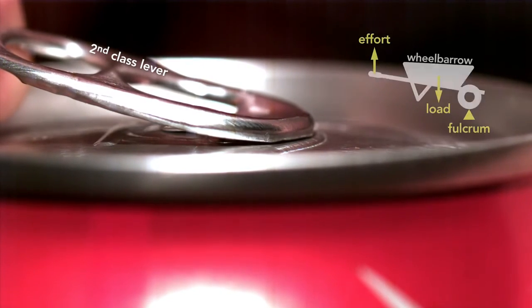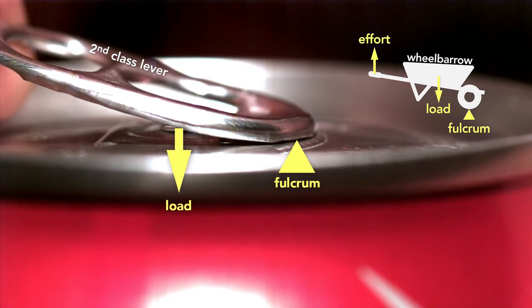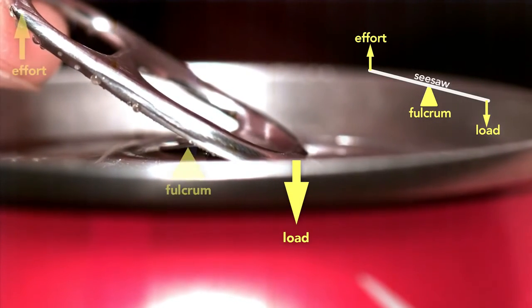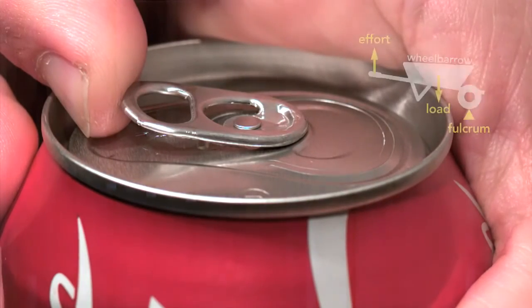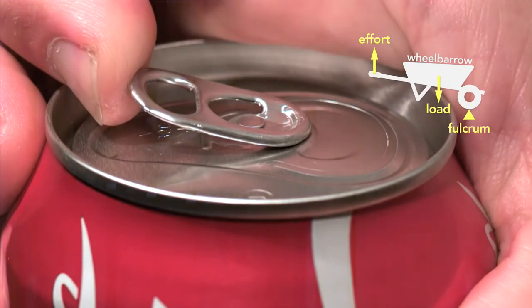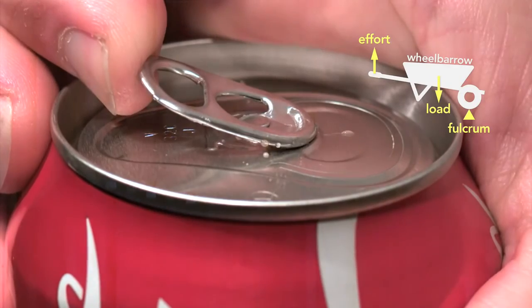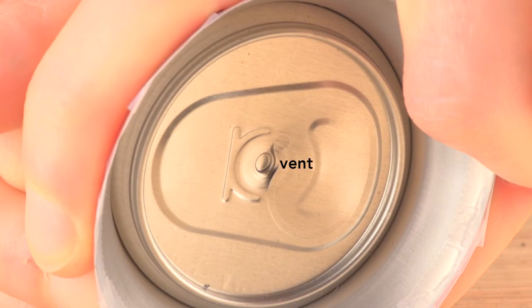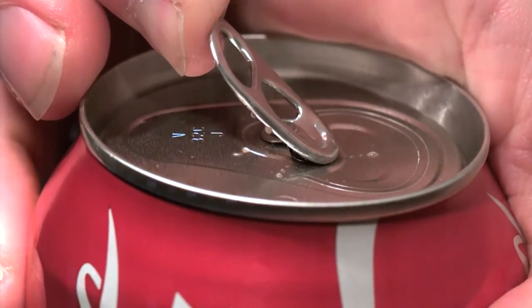So the beverage can industry responded by inventing the modern stay-on tab. This little tab involved clever engineering. The tab starts as a second-class lever — like a wheelbarrow — because the tip of the tab is the fulcrum and the rivet the load, with effort applied on the end. But here's the genius part: the moment the can vents, the tab switches to a first-class lever, like a seesaw, where the load is now at the tip and the fulcrum is the rivet. Part of the reason this clever design works is because the pressure inside the can helps to force the rivet up, which in turn depresses the outer edge of the top until it vents the can, then the tab changes to a seesaw lever. If you tried to simply force the scored metal section into the can using the tab as a first-class lever throughout, you'd be fighting the pressure inside the can — the tab would be enormous and expensive.